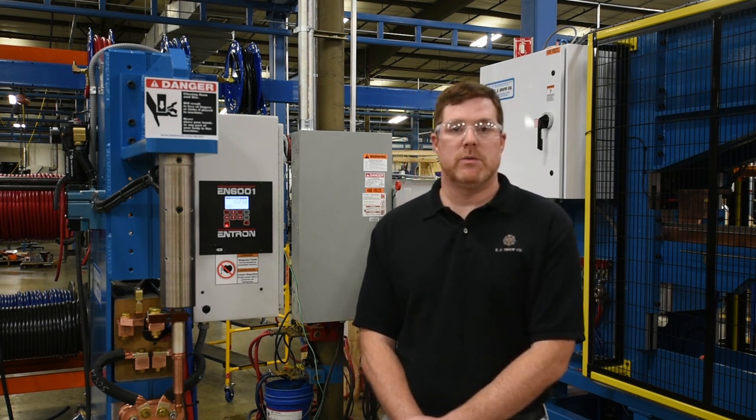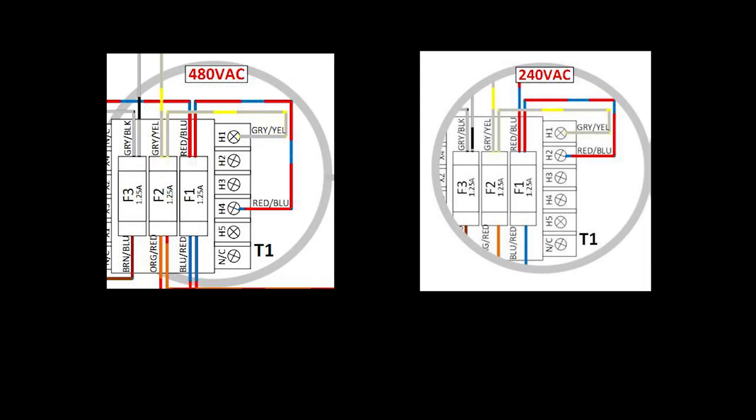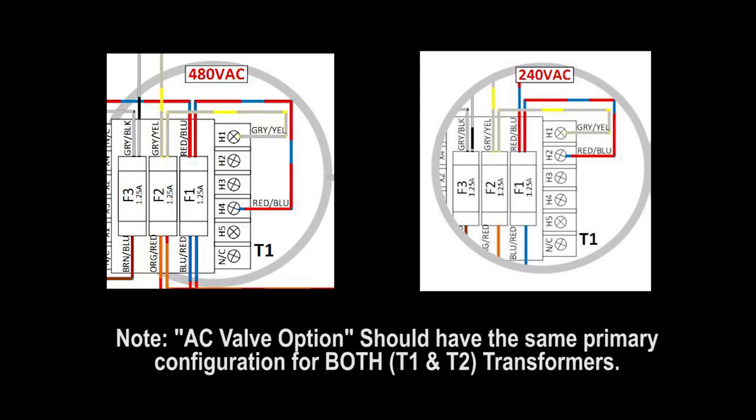Next, we're going to move on to a couple things you want to check prior to applying power to the control. The first thing you want to do before applying power is to confirm that the control is configured for the correct line voltage. The 6001 control can be set up for several line voltage configurations. Please see the owner's manual for more detailed information.